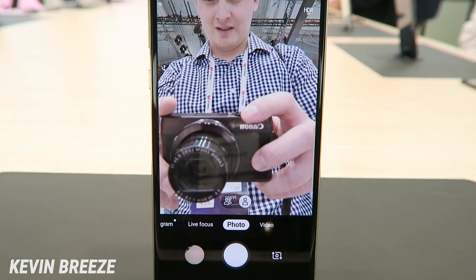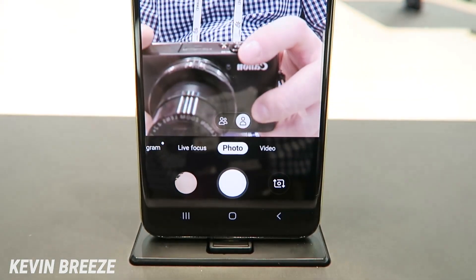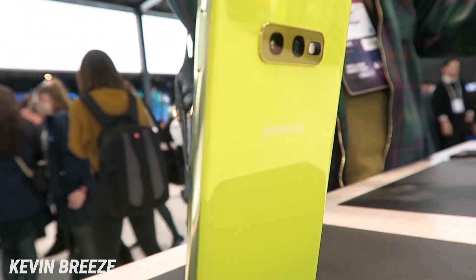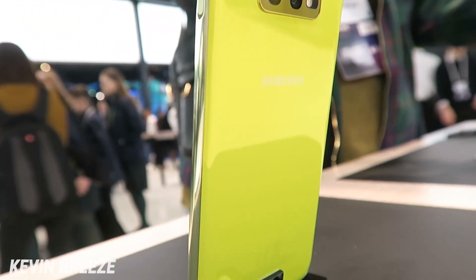In addition to that, we're getting some solid cameras. On the rear, there's a 16-megapixel camera and a 12-megapixel secondary camera. On the front, we have a 10-megapixel dual-pixel camera.